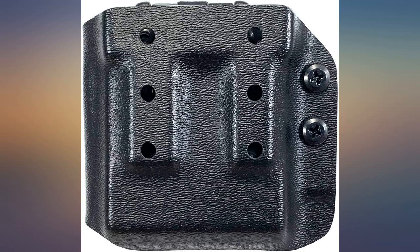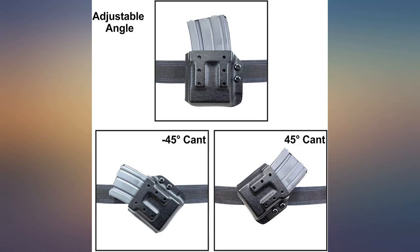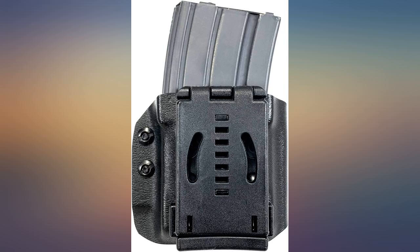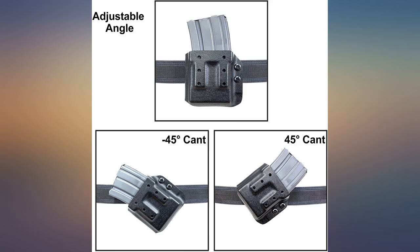Excellent fit and finish. Love how securely this mag pouch holds an AR mag, yet when you go to pull the mag out it comes out easily and smoothly. Excellent product for my three-gun matches. Well-made Kydex AR mag holder — the belt clip has adjustable inserts to fit different width belts.